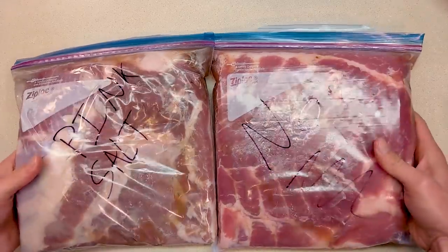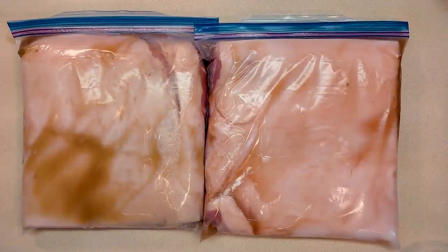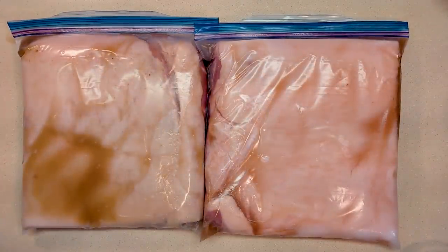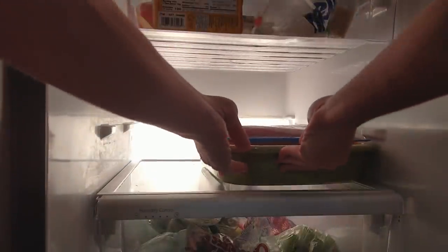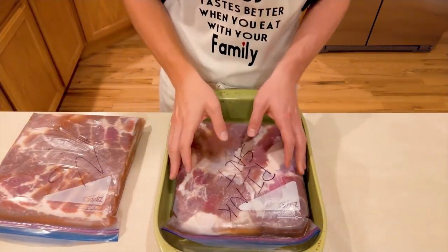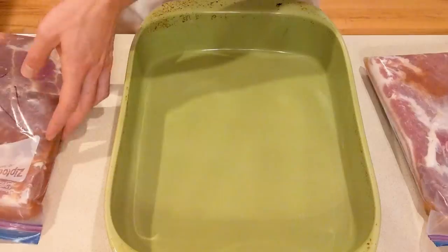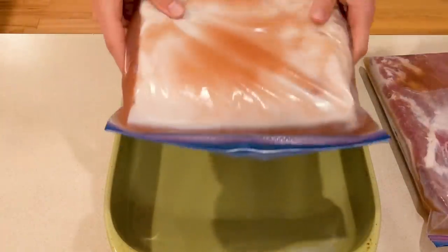Whatever you do, don't turn it over or you're going to have permanent marker all over your countertop — but don't worry, a little rubbing alcohol and she's never going to know. Put the zipper bags in another container to catch leaks and put it in the fridge for six days to cure. It's well worth the wait because it's homemade bacon. Once each day flip the bags so the one on top is on the bottom and upside down — this will ensure that the bacon cures evenly.